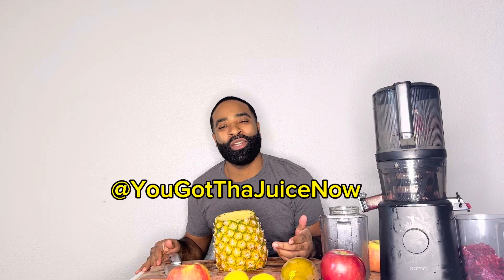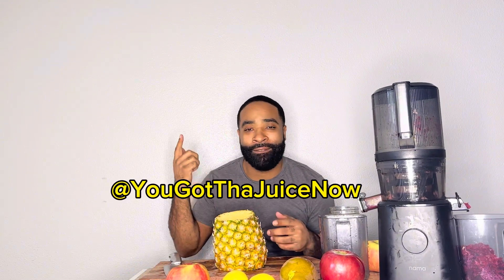Hello, I'm just playing. How y'all doing? Welcome to another episode of You Got The Juice Now, AKA You Got That Juice Now, baby. My name is Eric Kuto, AKA The Juice Man.